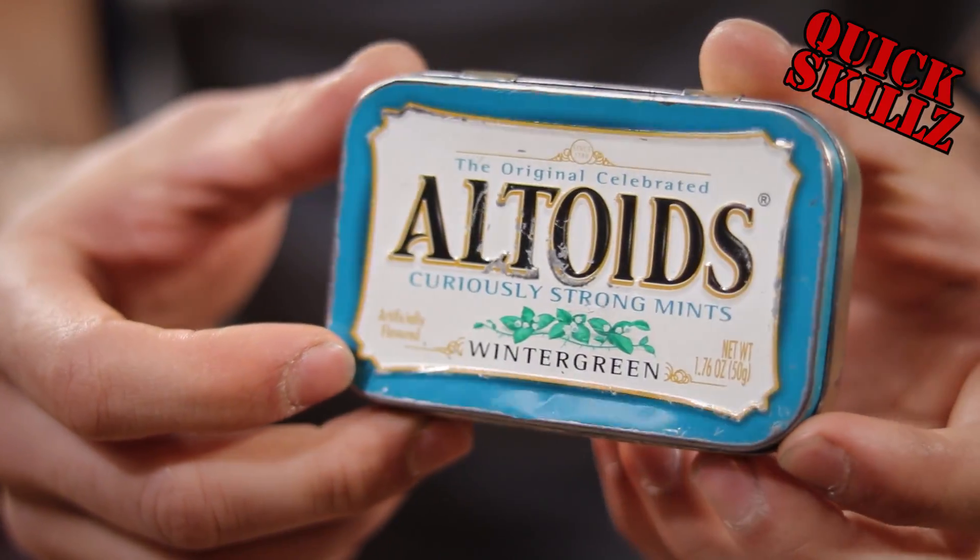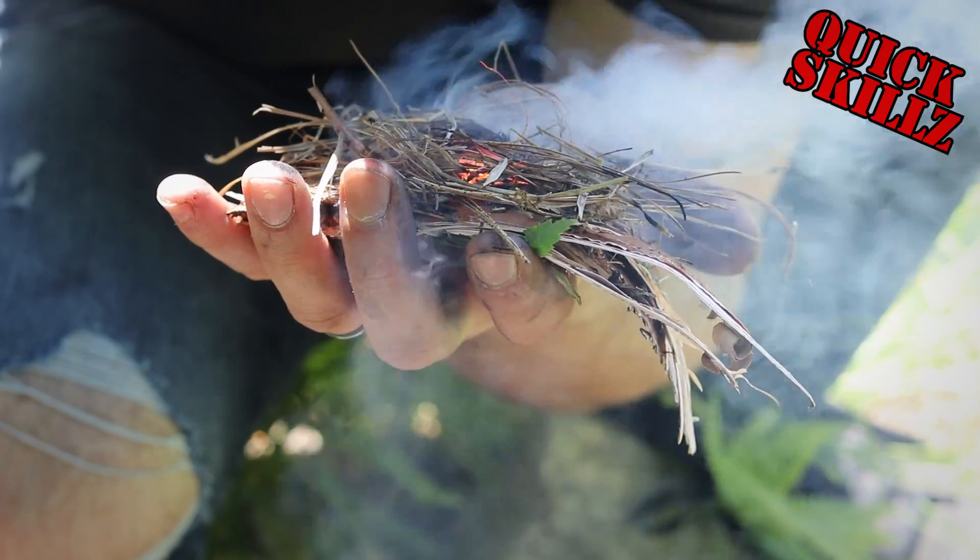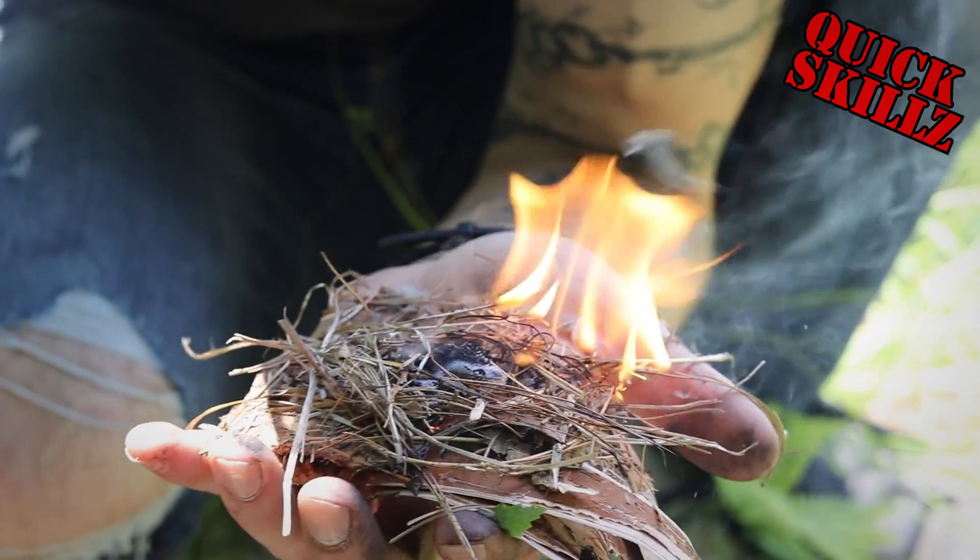What up fam? Today I'm gonna show you how this tin of wintergreen can help you breathe fire. Stay tuned.